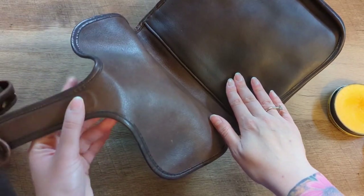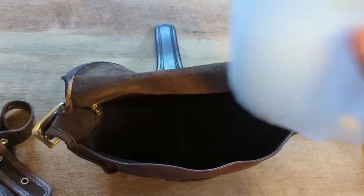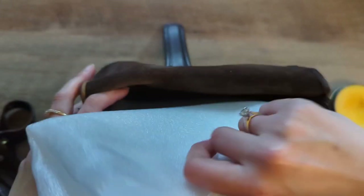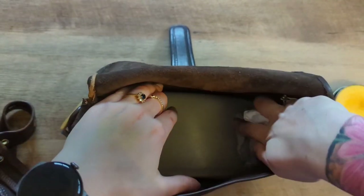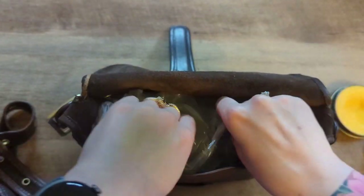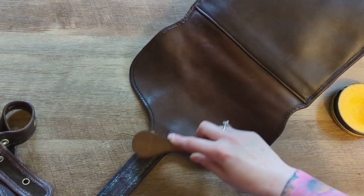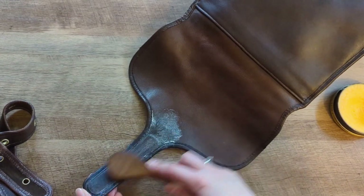I'm gonna pause really quick and go get tissue paper — I think it's gonna be better to stuff this with than what it is currently stuffed with. I'm going to use some of this to flatten out the bottom here. I tend to keep these — they're just from Coach bags that I've bought — and then I'm gonna use some of this to get the sides. And this is the infamous tab that led to the creation of the Tabbies.